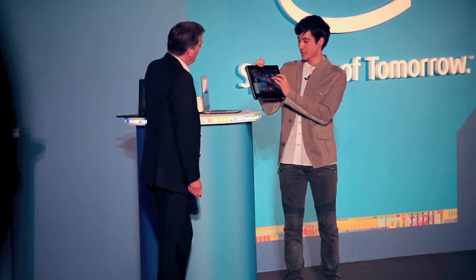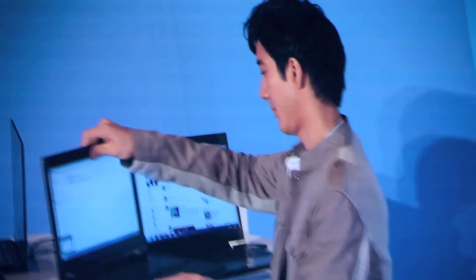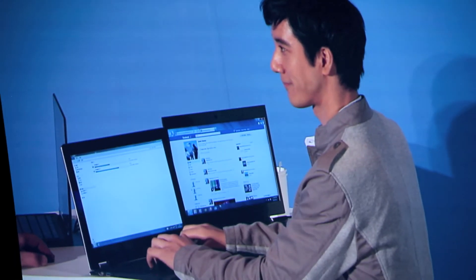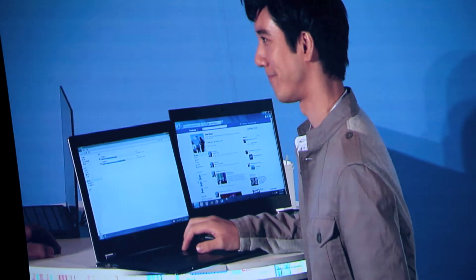So it has the flexibility of a tablet. And when you want to get some serious work done, you can use a keyboard. It's multifunctional, kind of like you — sing, act, direct, play different instruments. A little commonality there.